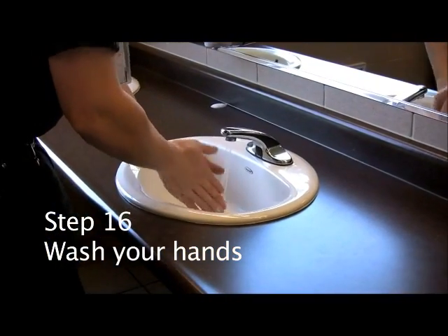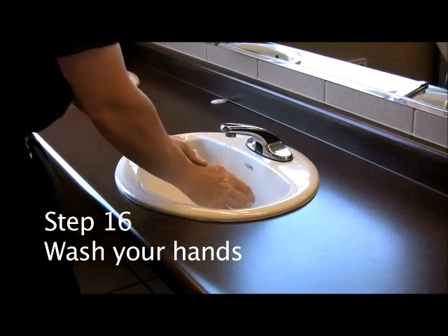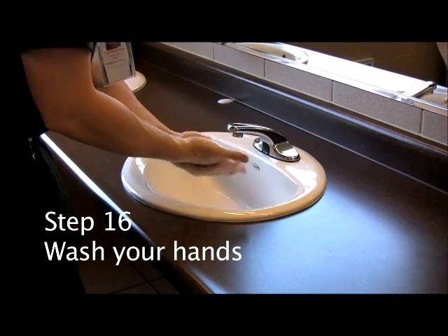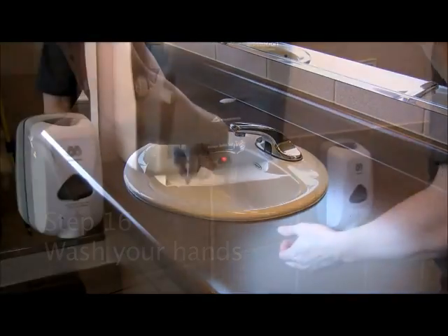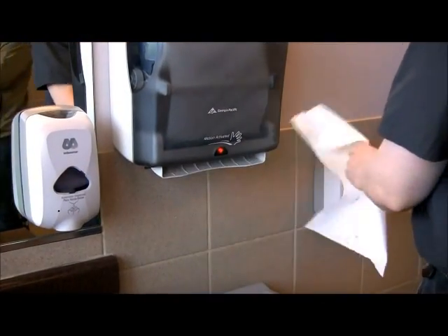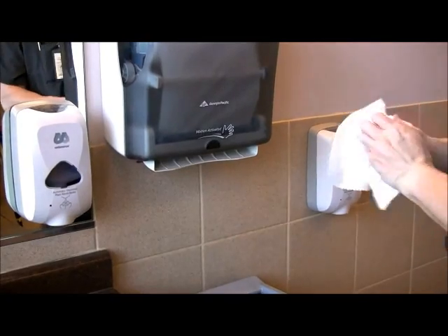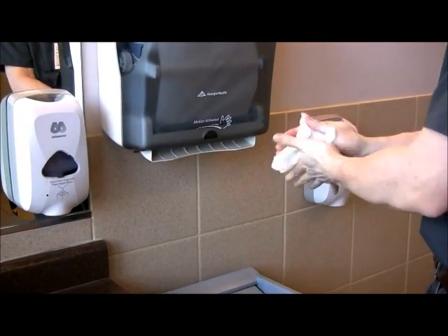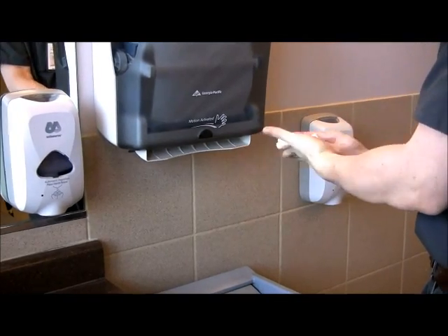Step number sixteen: Wash your hands. To keep from coming into contact with dangerous pathogens, always wash your hands thoroughly after completing any cleaning task, especially before eating or putting your hands to your face.